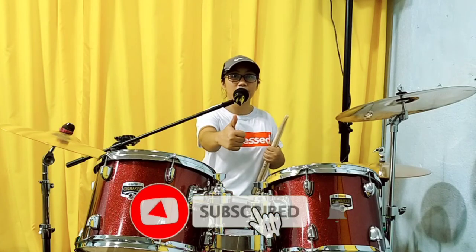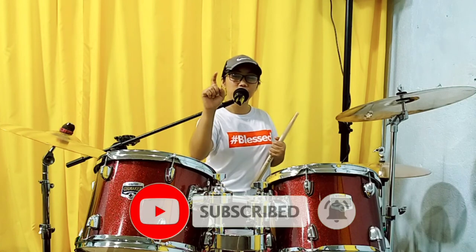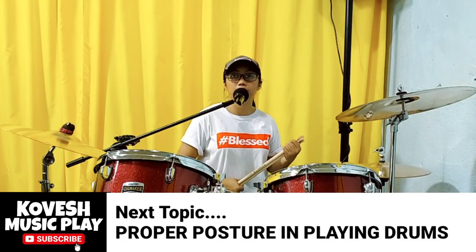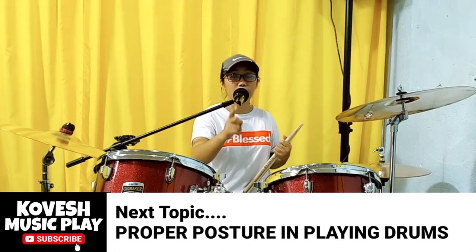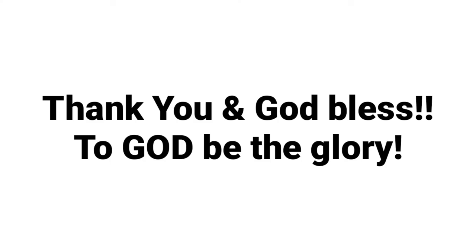So please like and share, and subscribe to this channel, and click the notification bell for you to become updated for the next videos. Our next topic is all about proper posture and playing drums. Thank you and God bless!